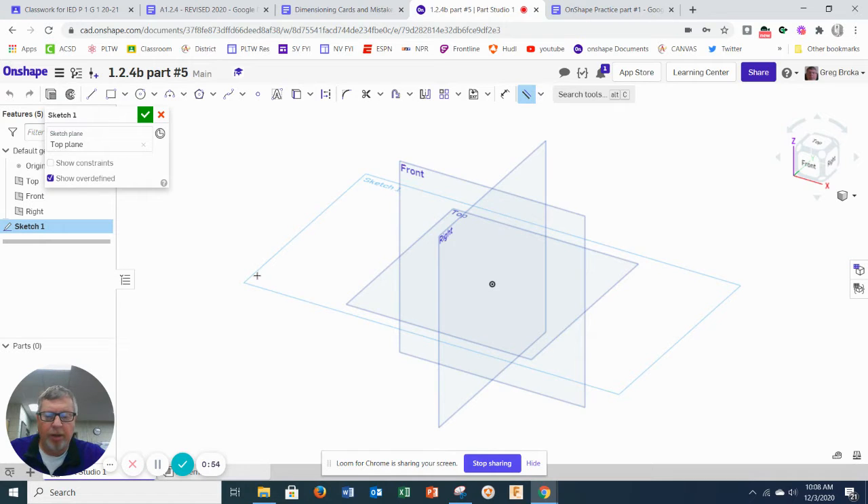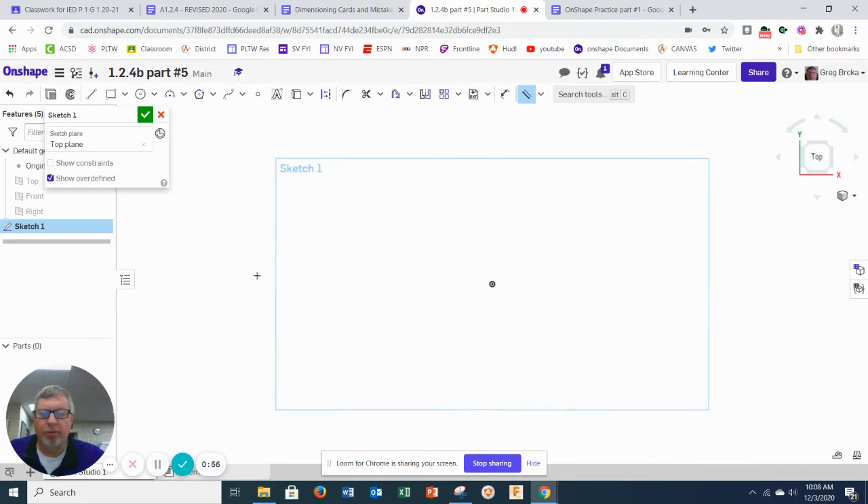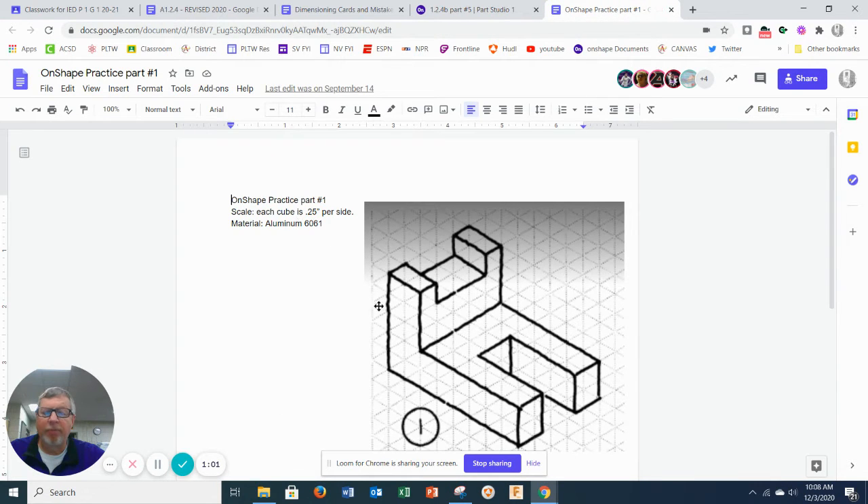I'm going to take off the planes and turn it to where it needs to be. From the picture, I know it's 0.25 per side — counting out 5 units across and 5 units up — giving measurements of 3, 6, 8, and then it goes back 5 units.